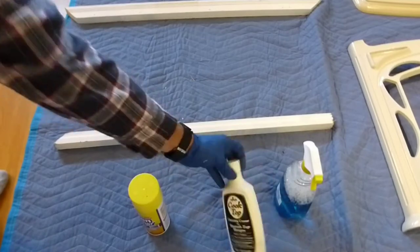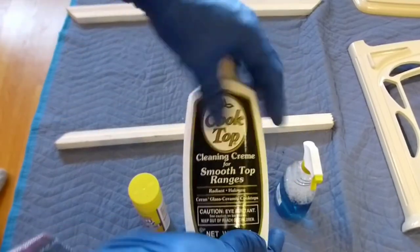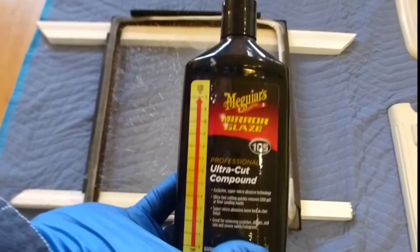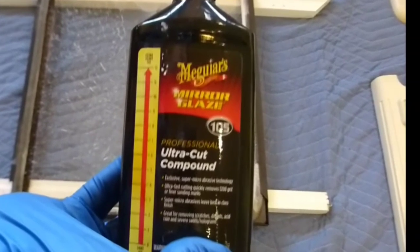Standard oven cleaner is going to do a lot of the heavy lifting for this job. We've also got a glass cooktop stove cleaner, and of course a standard glass spray cleaner. But the real hero today is going to be the Meguiar's — we'll get to that in a minute.